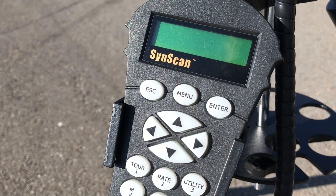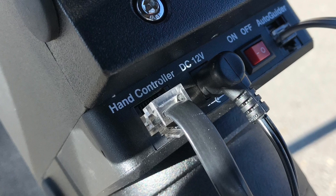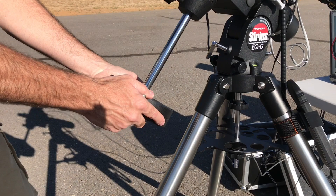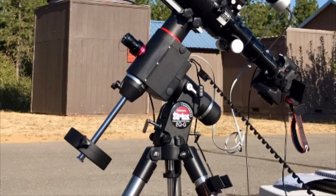This Go-To mount features the Synscan hand controller with its database of 42,900 objects, which I'm still using for controlling the mount. The mount features three ports: the hand controller port for the Synscan controller, the port for the power source, and the ST4 autoguiding port which connects the mount to the autoguider. The mount also has a retractable counterweight shaft, which really simplifies storage and transport, an 11-pound counterweight, an illuminated finder scope, and 1.75-inch stainless steel legs with a built-in bubble level.